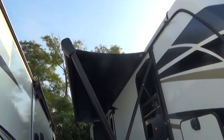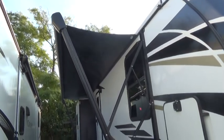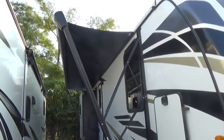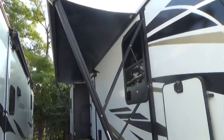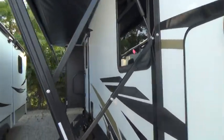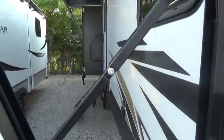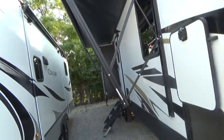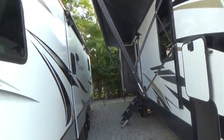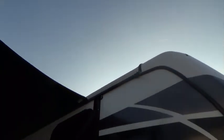Your awning is for sunshade only, so do not leave it out in stormy weather. You could ruin the fabric by it catching the wind and blowing up over the top of your unit. When it is extended all the way out, you can pull on this elbow and bring down one side or the other, or both, for better shade control.